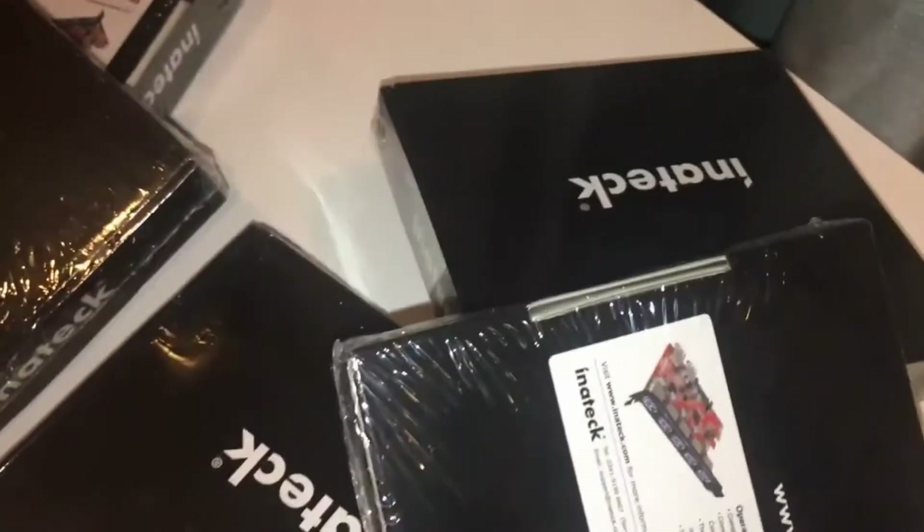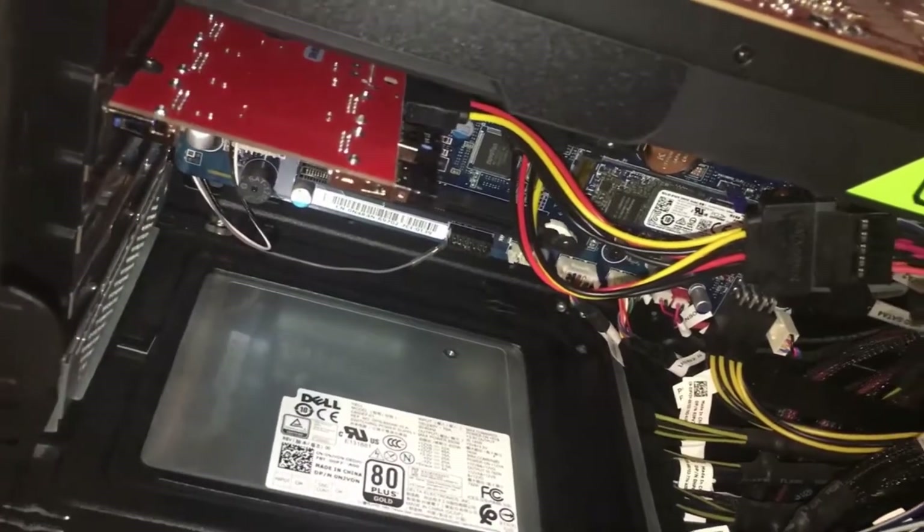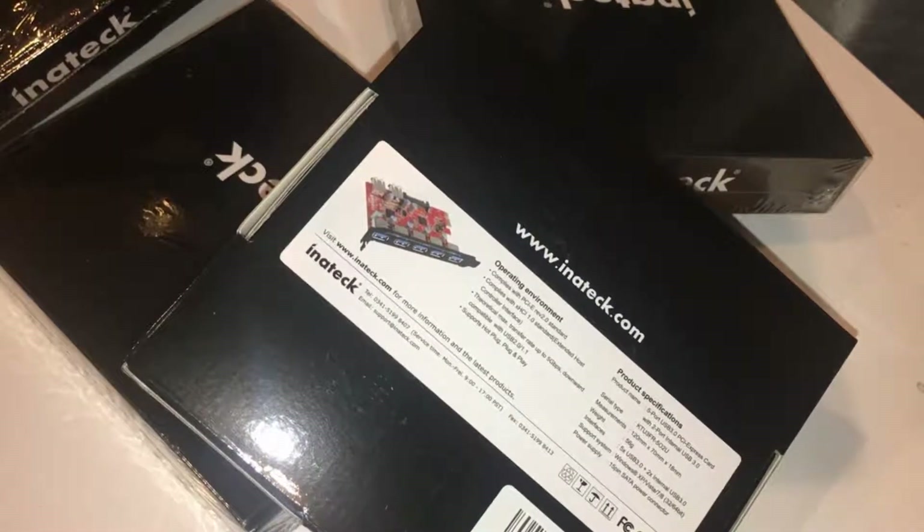I purchased a bunch of these — three more are going into my Dell Alienware Area 51 R5 computer so I can have a total of five external USBs and two internals, which I'll be putting my Logitech keyboard and mouse into in the back. I purchased five of them. I did a video on this already, and this USB card works for Windows 10 with no issues. There's a driver a user suggests you use — I used it and it works even better than expected. It's a generic driver but if you install it, I'll leave the link below.